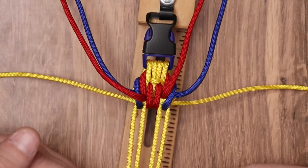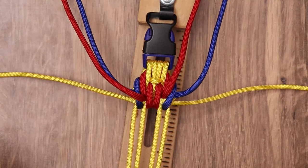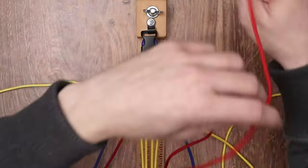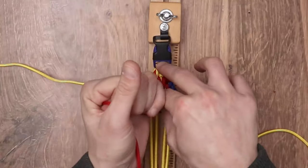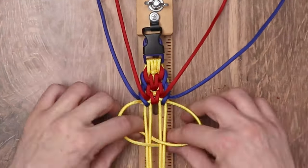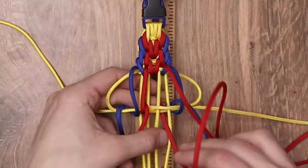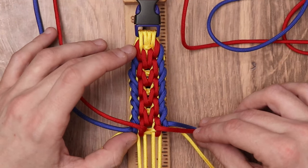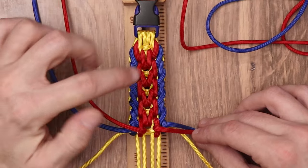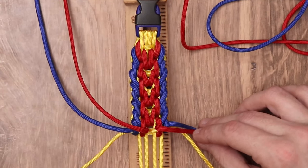We're going to continue on with the weave doing the exact same thing as when we started. As we get about halfway done, we'll show you what the pattern starts to look like. We are about halfway done with the weave, and as you can see, it does have a distinct pattern of slanting in the middle and being straight on the side. Just follow that weave all the way down to the bottom and it will continue on its way. We'll come back to the video at the end to show how we're going to finish off the bracelet.